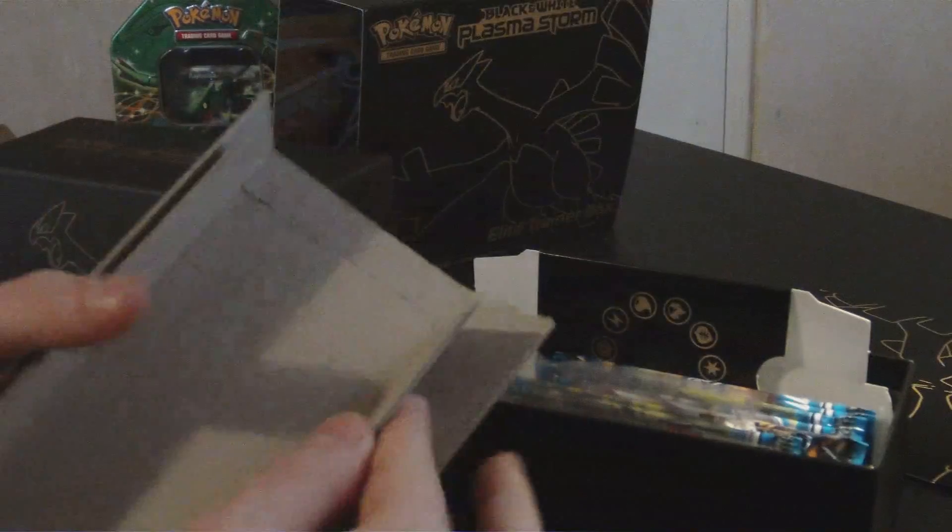I actually tore it open like a man because I can't open things with fat hands. Plasma Feraligatr. Lunatone — third gen Lunatone from Pokemon XD gets bought on past in Cosmic Power.